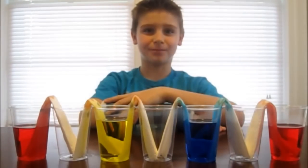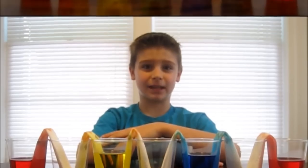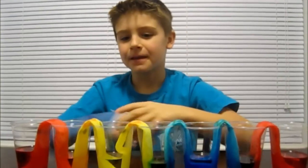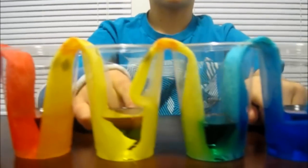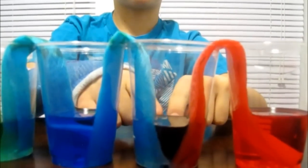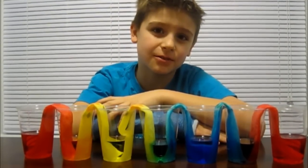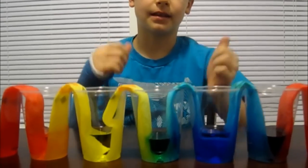The paper towel will absorb the water and create new colors in the empty glasses. Let's check back in a few hours to see how they're doing. Here are my cups after two hours. As you can see, the yellow and the red have walked over into this cup and made orange, the blue and yellow have walked over into this cup and made green, and the blue and red have walked over to this cup and made purple. You don't have to use seven cups like I did — you can just use three and do colors like blue and yellow, and it makes green.